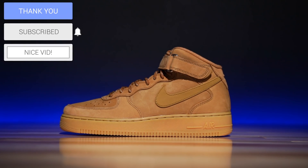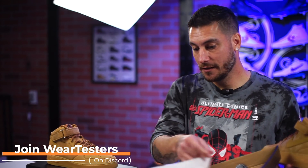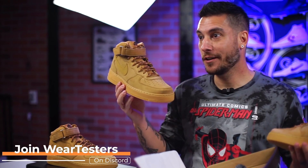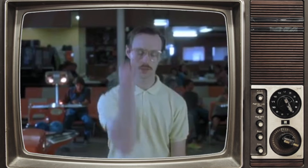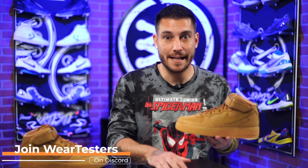We're going to give these away to one of our lovely weartesters discord community members. And I like these shoes so much that we're not going to just give one away — I got a whole nother pair. We're giving them both away. If you're part of the discord, you already know — get excited.